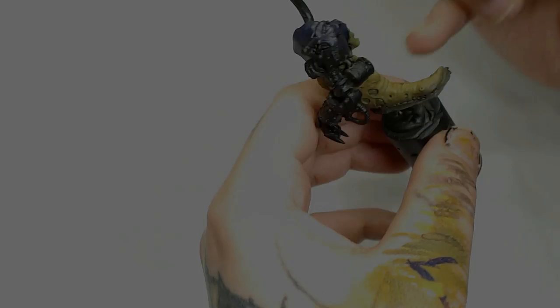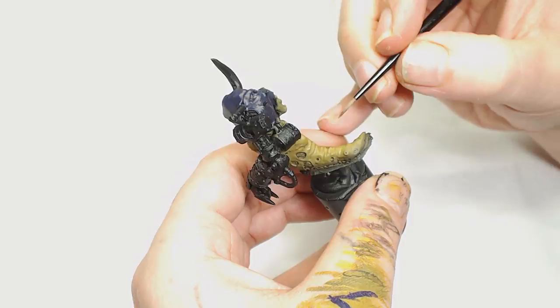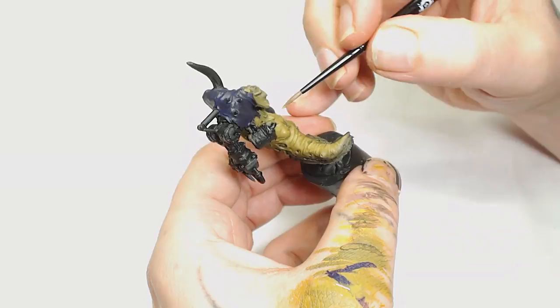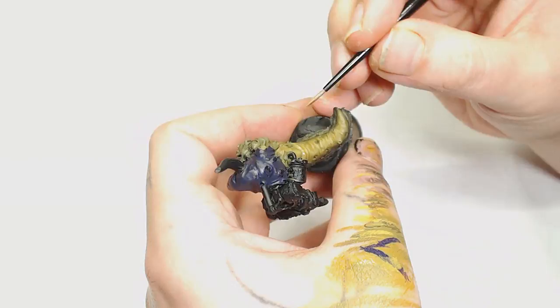After that I'm going back to my Baelor Brown and Death World Forest mix — the same consistency as before, so we're looking at 60% Baelor Brown and 40% Death World Forest — and now we're going to start using that to highlight. We've put the Athonian Camo Shade in those recesses to darken it down, and we're basically just bringing that colour on the raised areas back up again. Ever so gently doing lots of very thin layers, and now we've got a bit of definition in the shape.